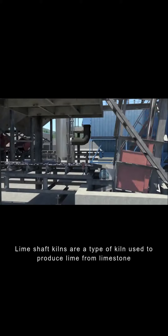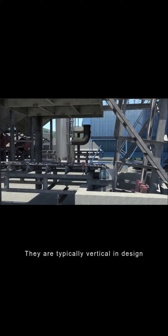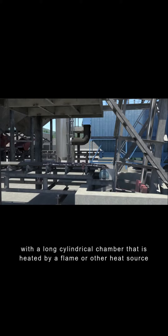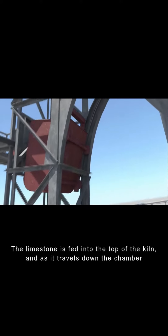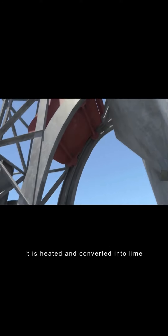Lime shaft kilns are a type of kiln used to produce lime from limestone. They are typically vertical in design with a long, cylindrical chamber that is heated by a flame or other heat source. The limestone is fed into the top of the kiln and as it travels down the chamber, it is heated and converted into lime.